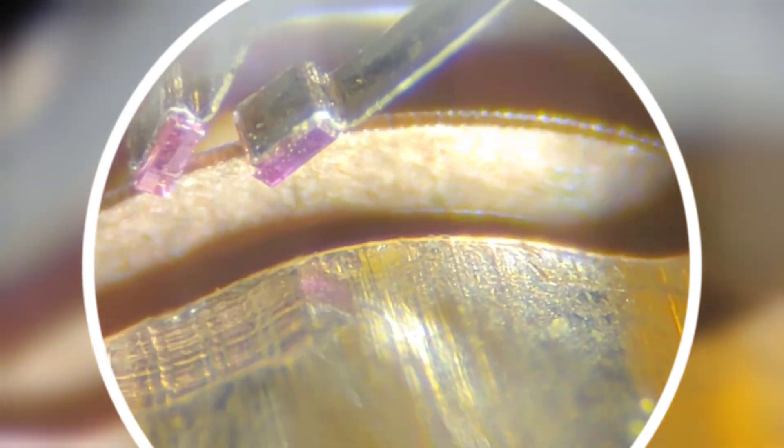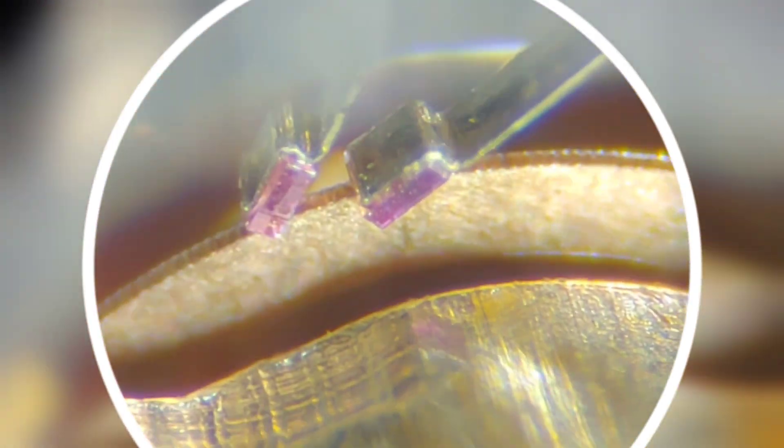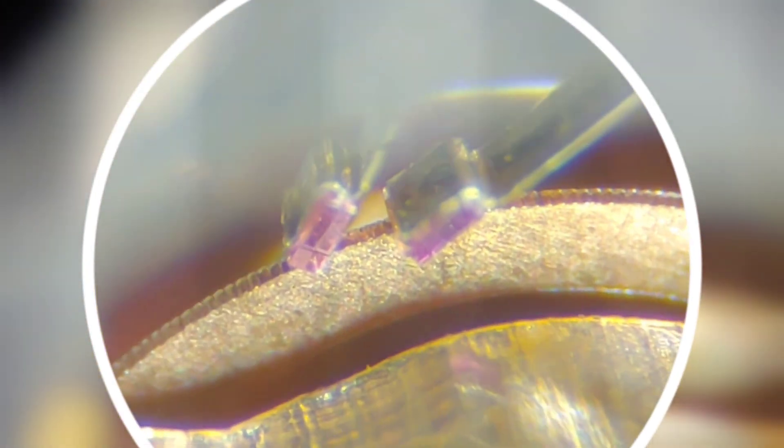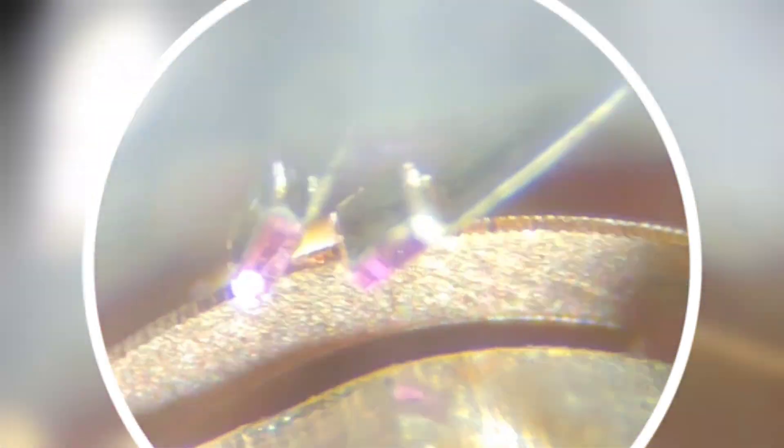We can notice that the teeth are not crisp and sharp as they are supposed to be — they are dull and shaved off. This is a very common issue on these type of movements, honestly. This is caused by poor handling or excessive force used while servicing the movement. Now we are going to activate the tuning fork so we can see the action of the index finger on the index wheel. Due to the bad shape of the teeth, the index wheel is sliding against the teeth instead of pushing them forward.